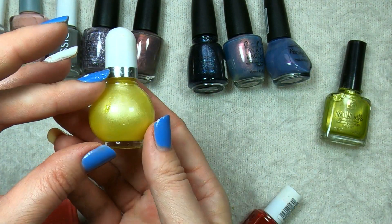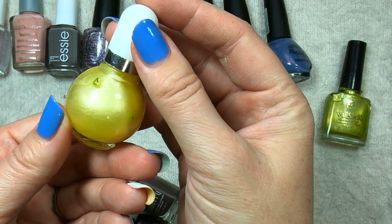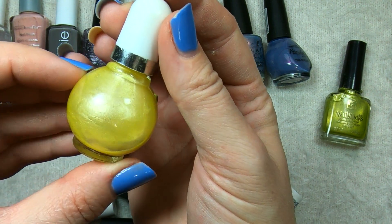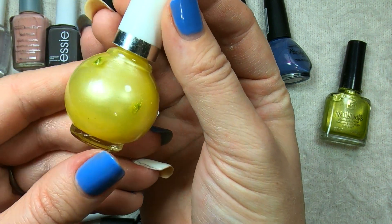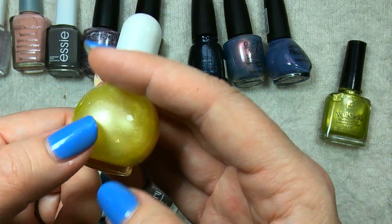This little guy is another little mini bottle. I'm not quite sure who makes this. It is a light sort of buttercream yellow in a shimmer formula. Yellows aren't my favorites, so I will most likely pass this one on to a friend.